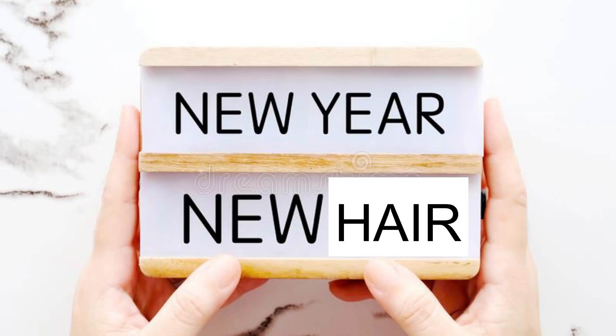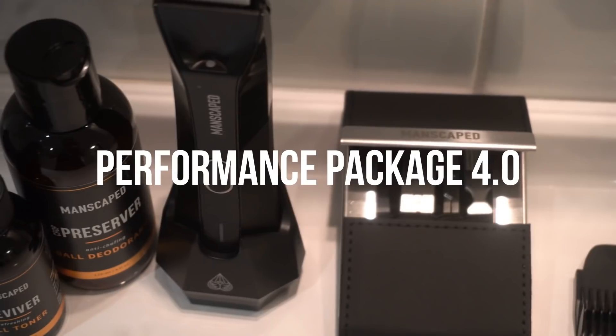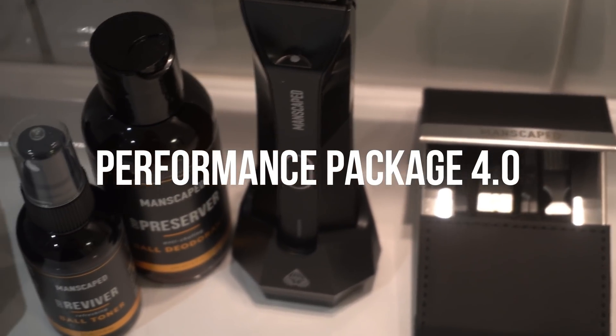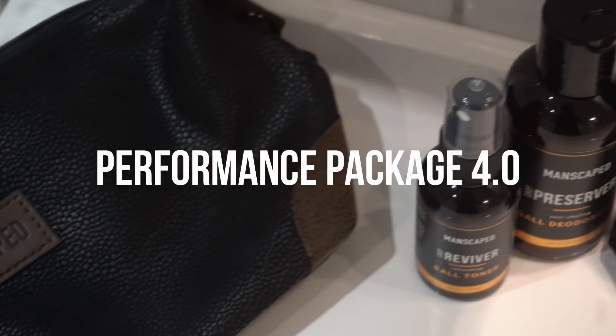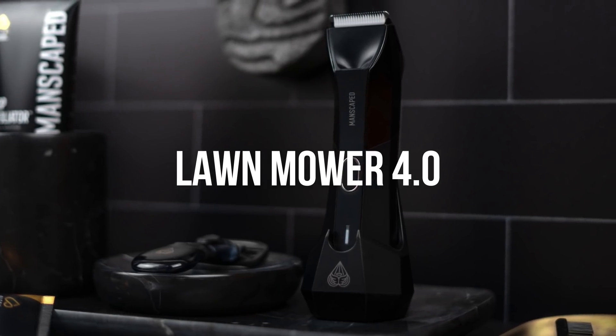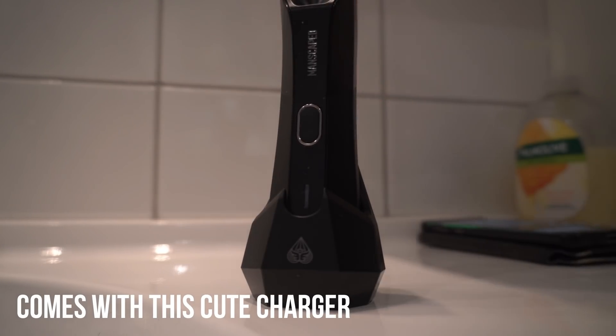With a new year comes new hair, and for the purpose of shaving both upstairs and downstairs, you obviously need great working equipment. Manscaped has got you covered with their Performance Package 4.0, which is an all-in-one package deal consisting of the Lawn Mower 4.0, equipped with a flashlight and designed with skin-safe technology, making shaving smooth and effortless.